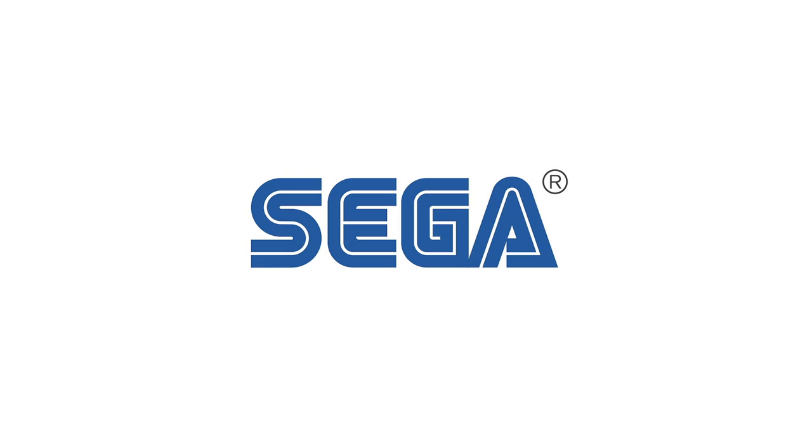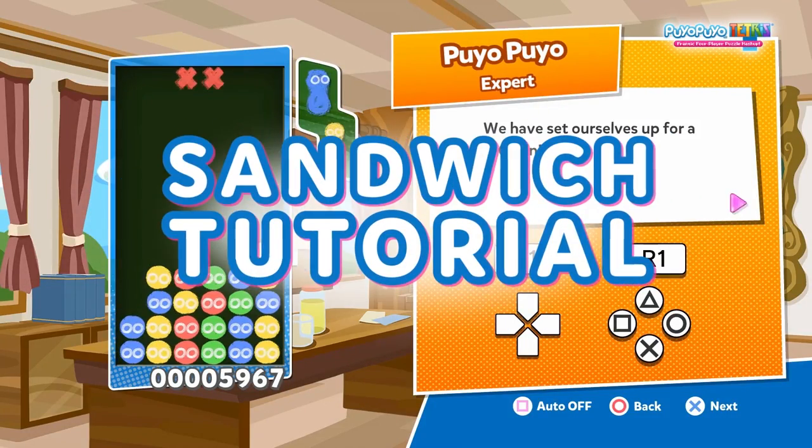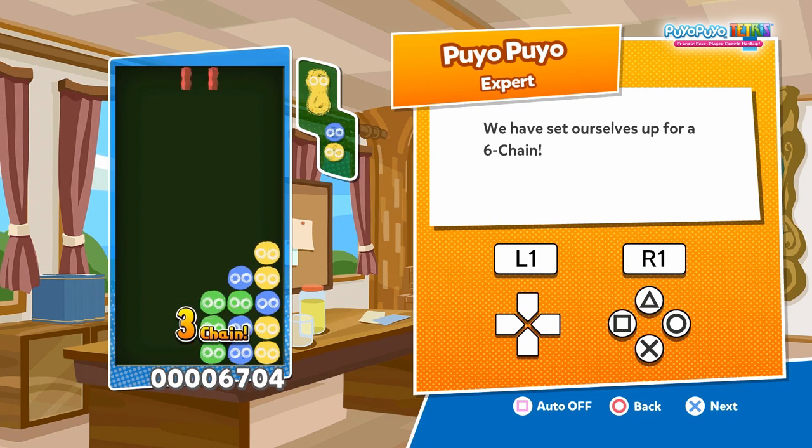In the expert tutorial, you learned how to sandwich different colors of puyos to make chains. Sandwich-style chains are important for chaining safely and efficiently, so I'll show you some common ways to build sandwiches.